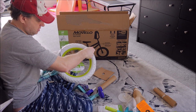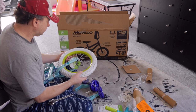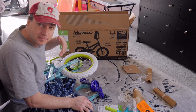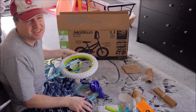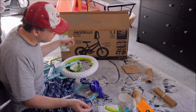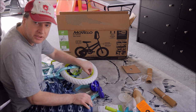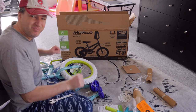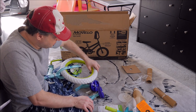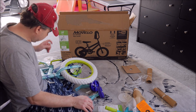One thing I noticed is the tires don't come fully inflated. I have a portable bike pump, which I suggest everyone with a bike get. I'll bring it in from the car in a second. If you don't have one, you might have to go to a gas station, but I really like these portable ones — they're cheap. I'll put a link below. The plastic ones are better for small wheels like these.